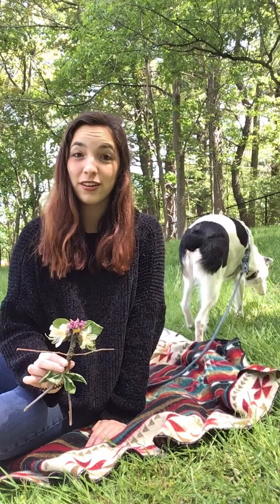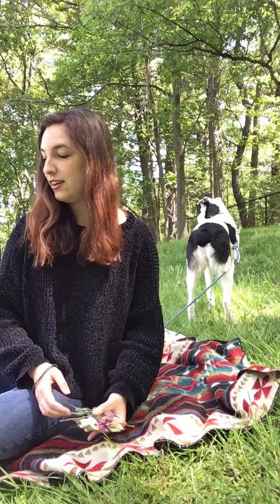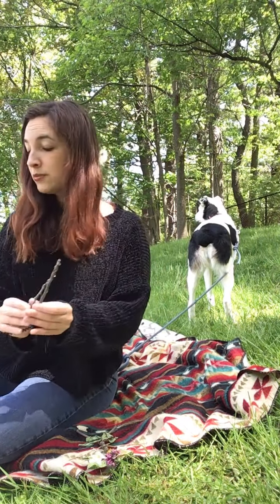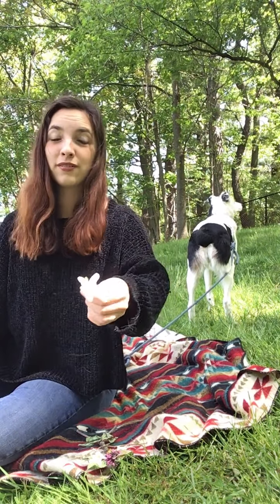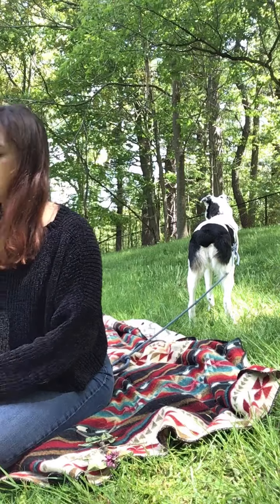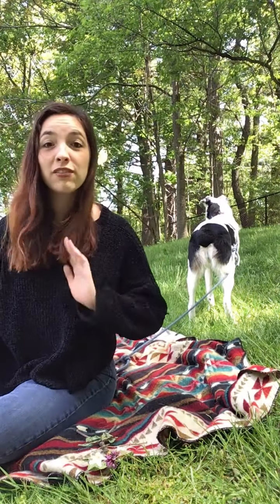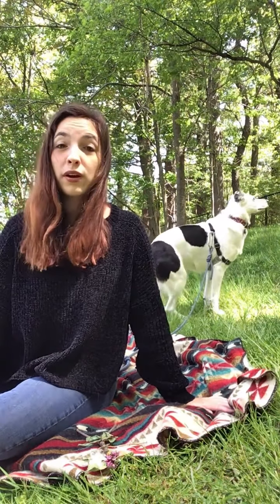Before we get started, you can make your own fairy. If you're able to go outside, gather different materials — you can get sticks for the arms and legs, a flower or a rock for the head, whatever you find. For the wings you might use some leaves. You can lay these materials out on the ground, or with an adult's help you can glue them together.